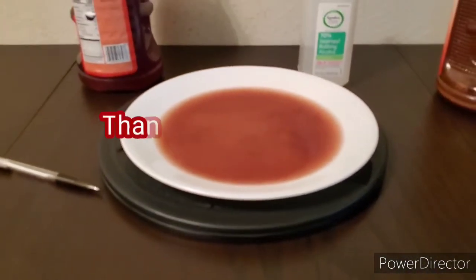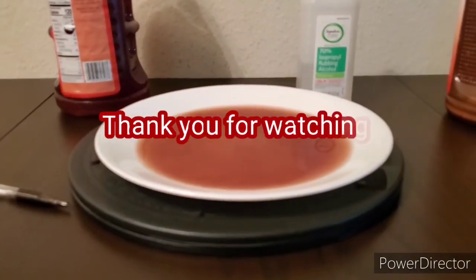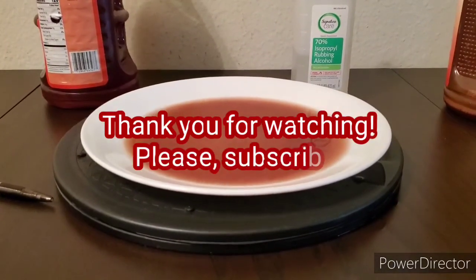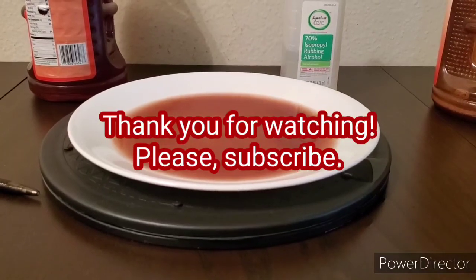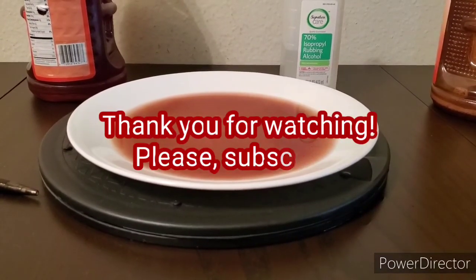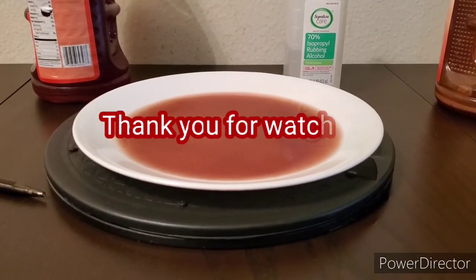So there you have it. Thank you for watching — until next time. Please pray for yourself and pray for each other. Thank you.